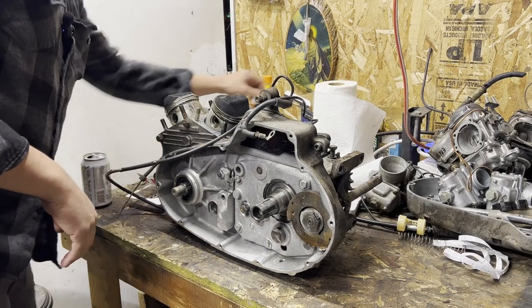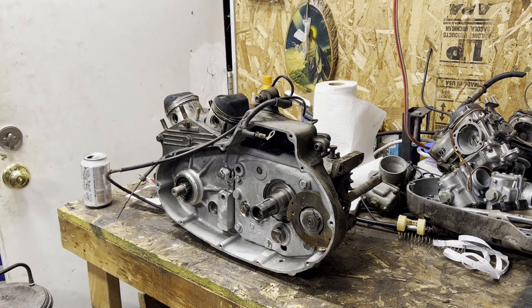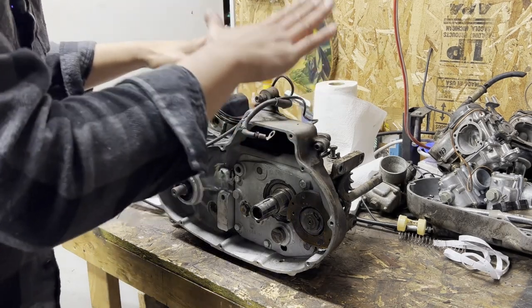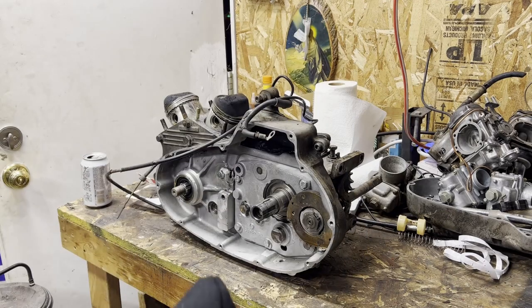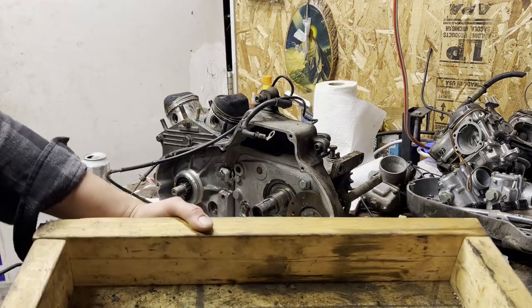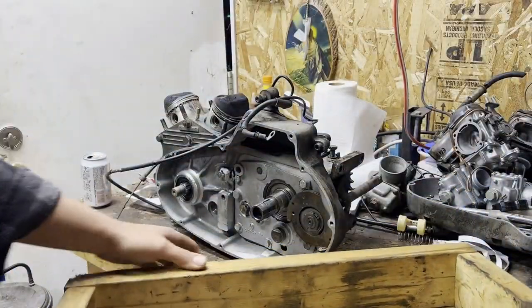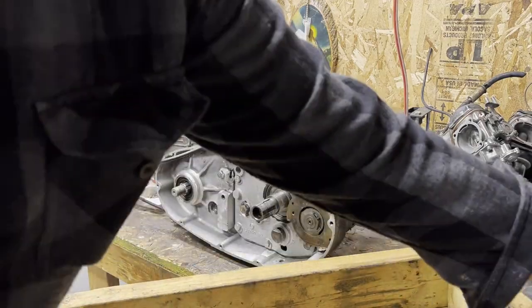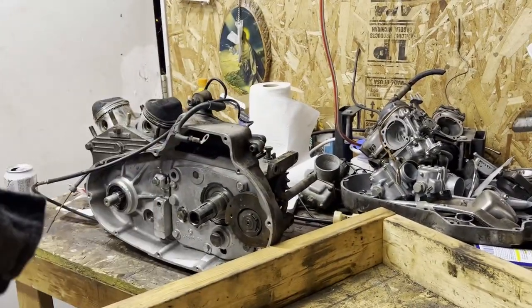First things first: get rid of my stuff that I actually care about. Step on some dog toys, make some squeaky noises. This is drained of oil; however, there's still going to be a plethora of oil in there. Ideally, you would want to do this over some sort of pan. This 2x4 crate lid is what I'm going to be using.